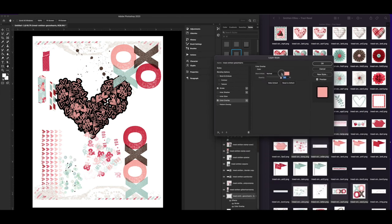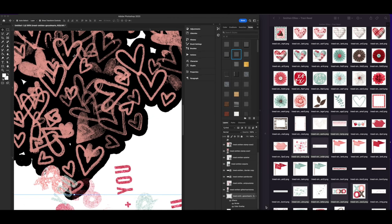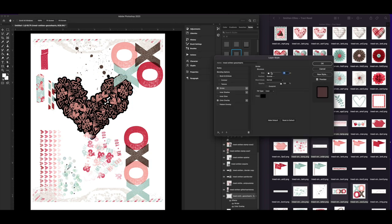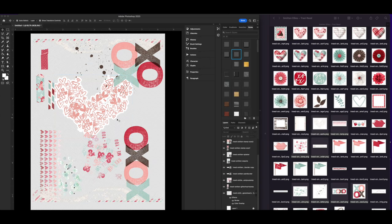You can also do this in the Silhouette software, but I find it easier in Photoshop. In Silhouette you would just drag and drop the PNGs and then do an offset cut line. Here you can see I'm recoloring this to pink, because white will not print through your printer unless you have a really amazing printer. Most home printers do not print white, so I had to change the white parts to pink.